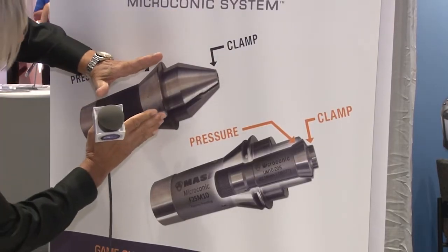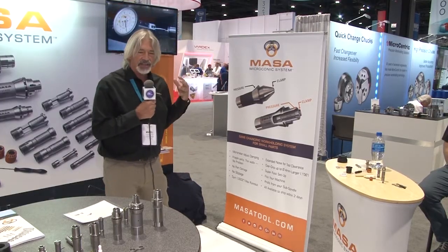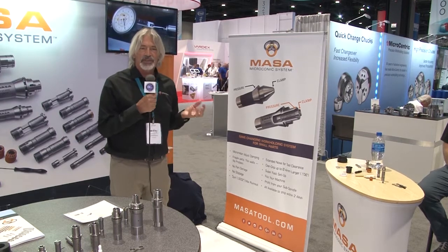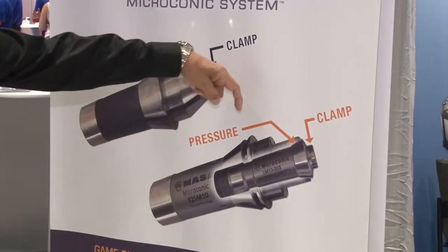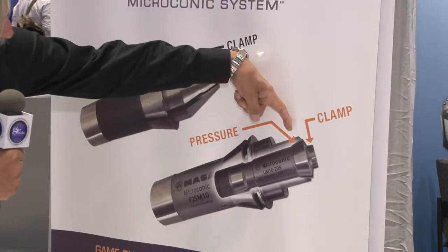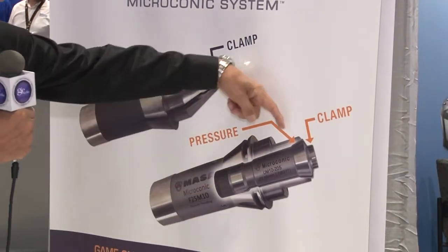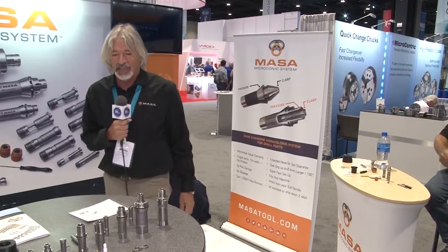It makes for not a very rigid setup, and as Swiss type machines have improved in capability over the years, they've really outgrown the capabilities of a traditional extended nose collet. So with our Microconic system, we have a cartridge with a solid extended nose that applies the clamping force immediately over the part. It makes a huge difference in accuracy and rigidity.